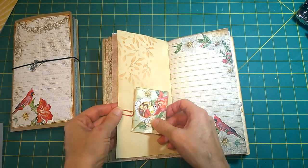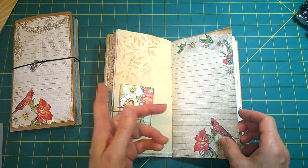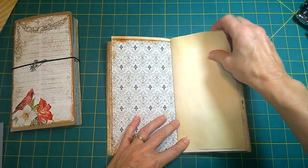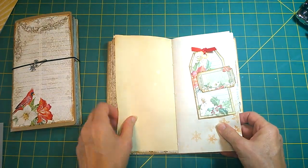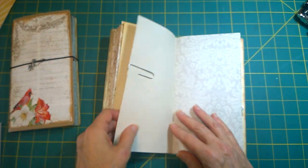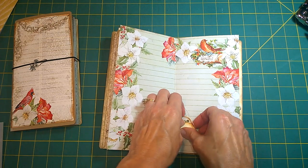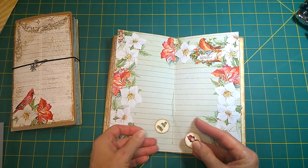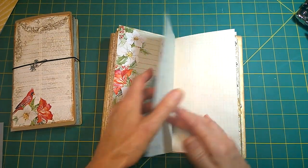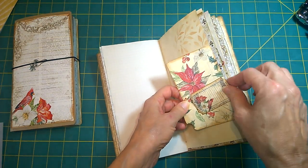I thought how cute this would be to put gifts and keep track of who gave what and who you're going to buy for and things. There's plenty of writing space in here, of course, and plenty of places for you to put in your own personality. There's another tag with an altered paper clip. You can also use this as a winter journal. There are little Christmas references throughout, but they're small enough that you really could cover them up pretty easily.